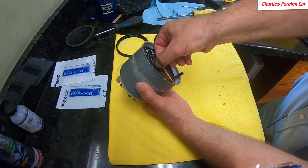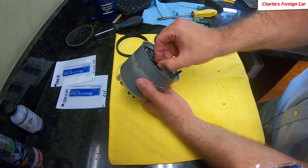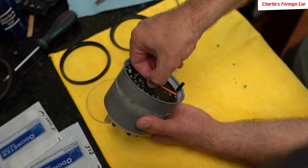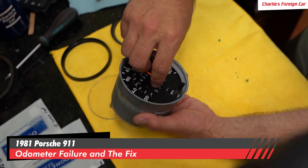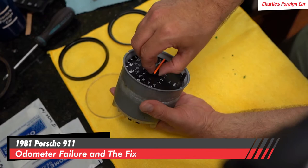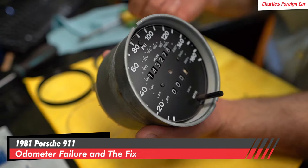If you use a tool to pry up underneath here — like a fork, a spoon, a screwdriver, a pick, a plastic wedge, or anything — you will break the motor that spins the speedometer needle, and you will have a speedometer that's now broken. So we just want to be very careful back and forth. This one just wants to be stuck on there; I'm just gently pulling up with my fingers underneath it to get it nice and loosened up. There it is — that little needle in there is what spins the speedometer needle.